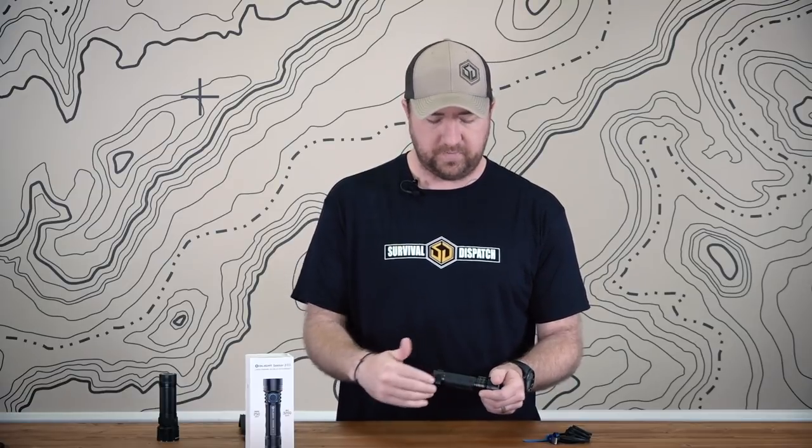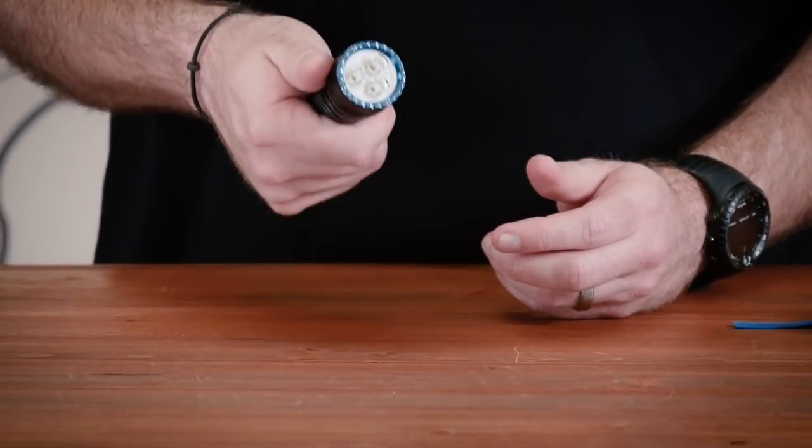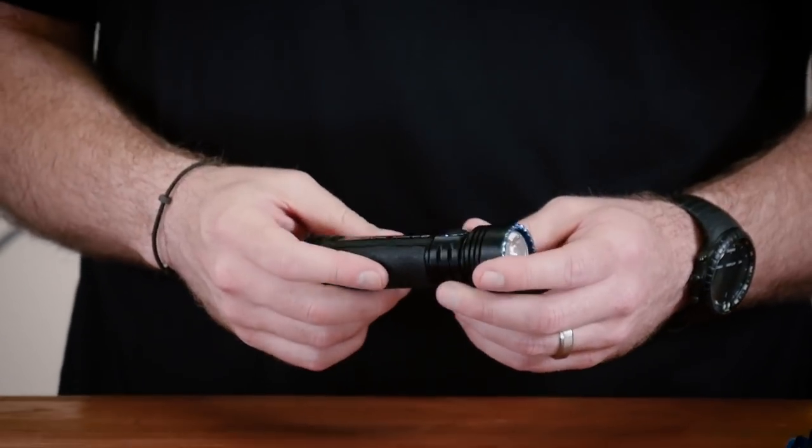This is the first time that I've ever seen Olight put this technology and features on a flashlight. I really like where they're going. They've also added finger grooves in it which just make it feel good in the hand as well. From that standpoint, I think this is an awesome improvement over the R50.